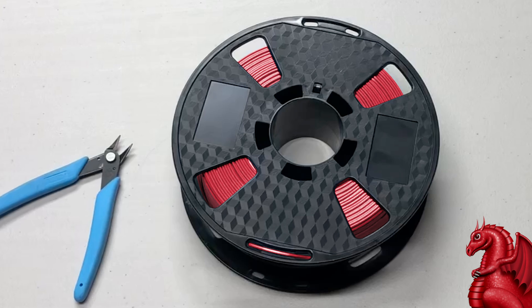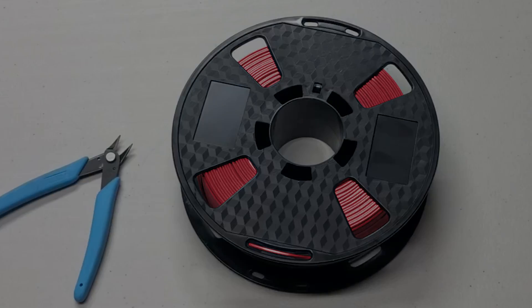That's it for best tips and tricks for handling filament. Please click the like and subscribe button, leave me a quick comment, and I'll have another video for everyone soon.